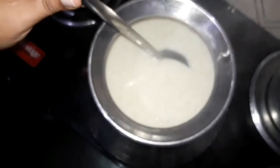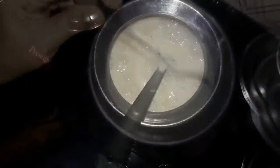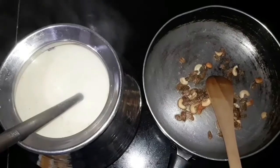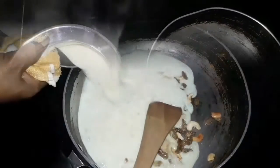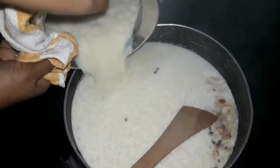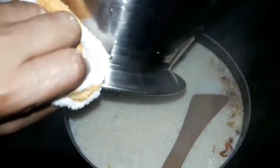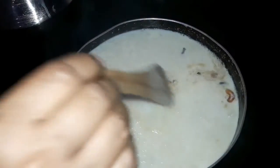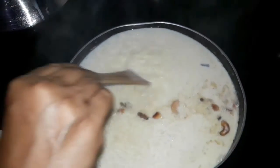After 2 minutes, put it on the stove for 2 minutes. Transfer it to a dish. It's ready. Thank you so much!